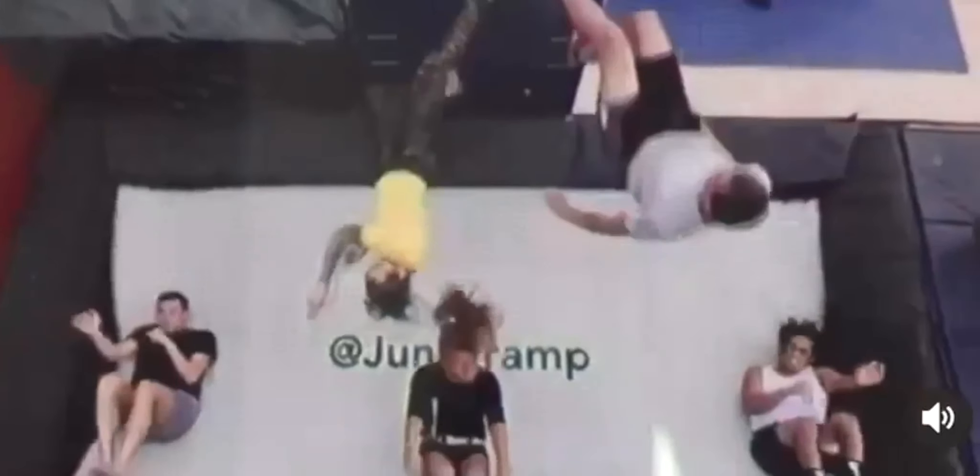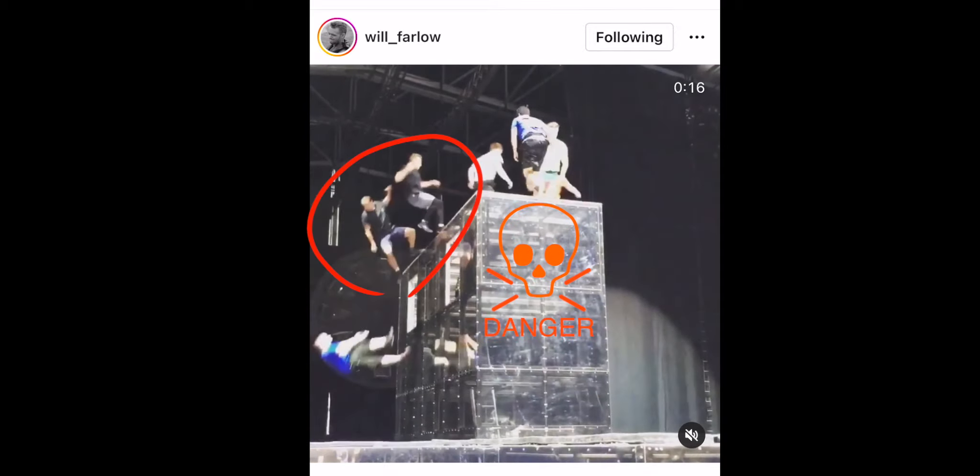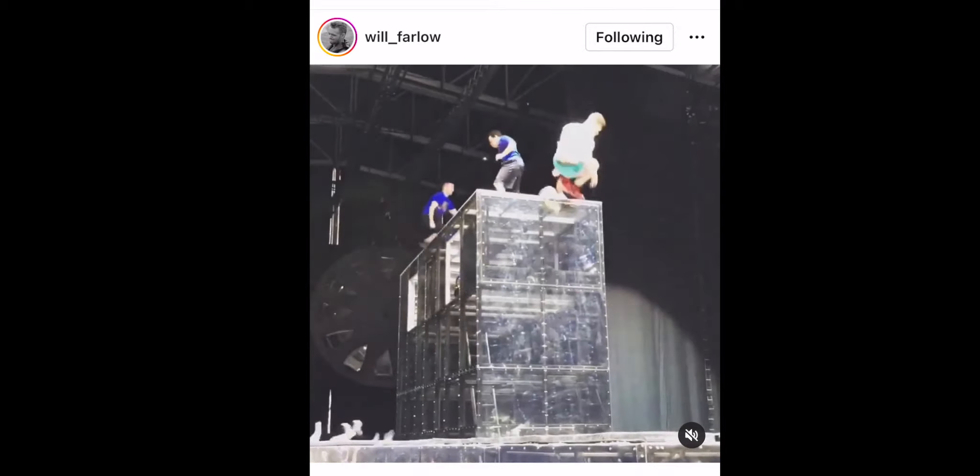If there's any confusion about the order, two people might drop in at the same time, which will lead to someone getting launched and potentially ejected from the trampoline or landing on one of their partners. Be absolutely clear about who starts, who goes next, and how many times each person is going to hit the trampoline. Double bouncing and collisions can also be caused by the rhythm getting uneven. This tends to happen if anyone hesitates or rushes their drop-ins.